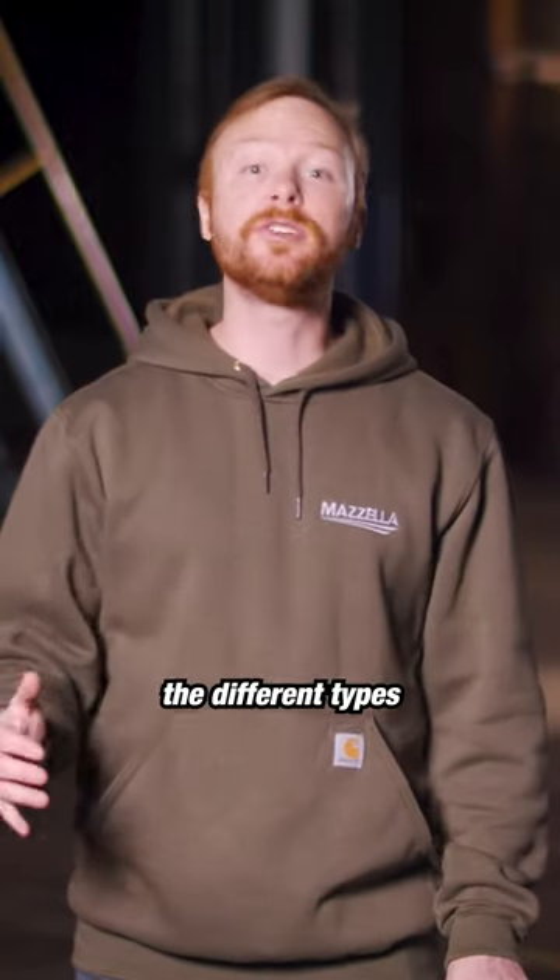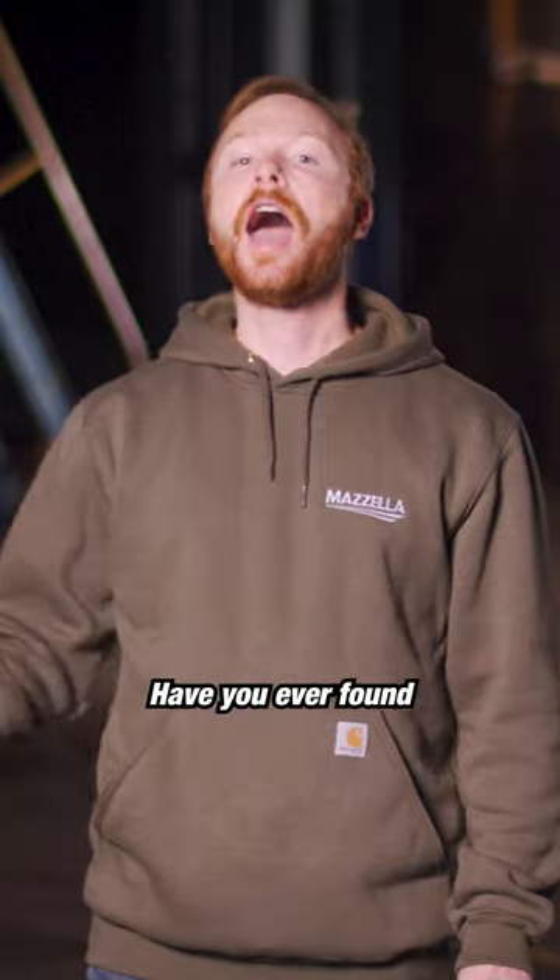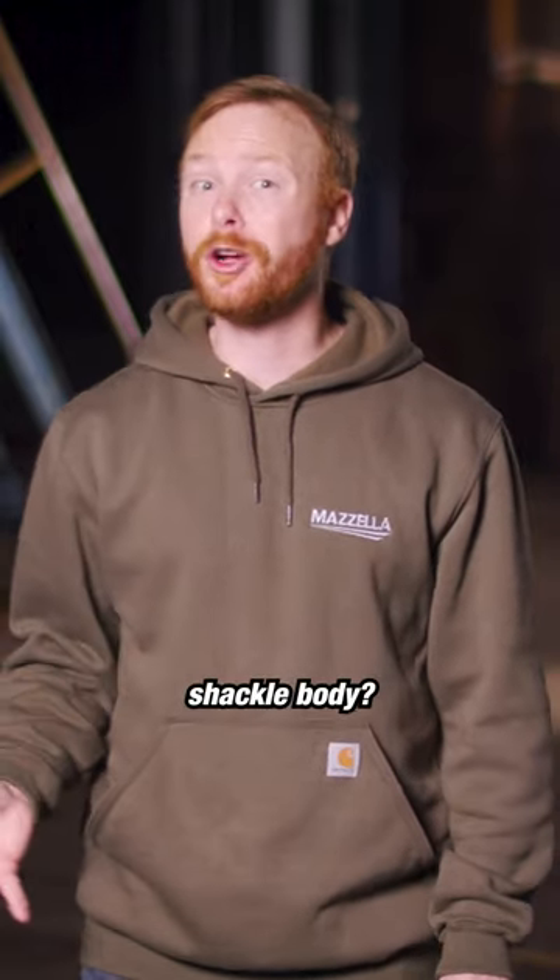Can you identify the markings on all the different types of shackles you use on your job site? What about the shackle pins? Have you ever found a loose shackle pin or a lonely shackle body?